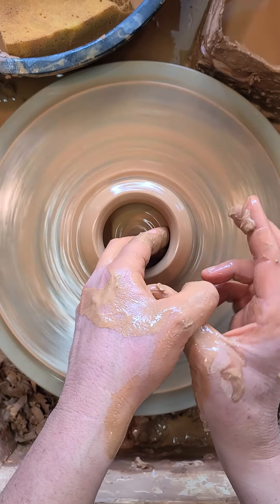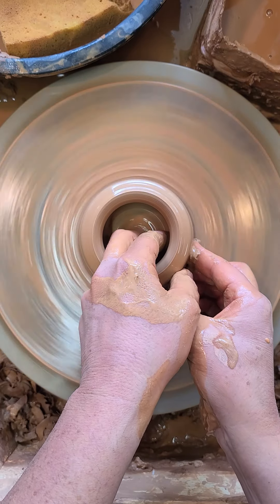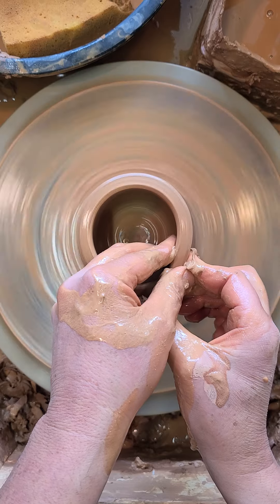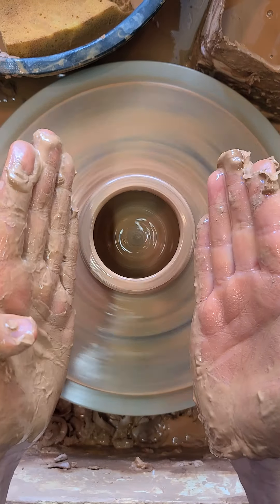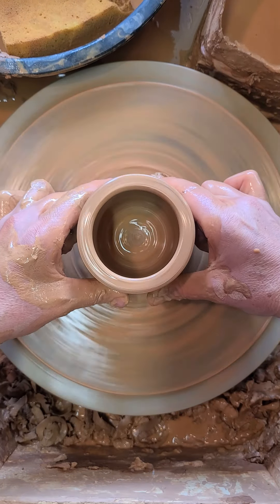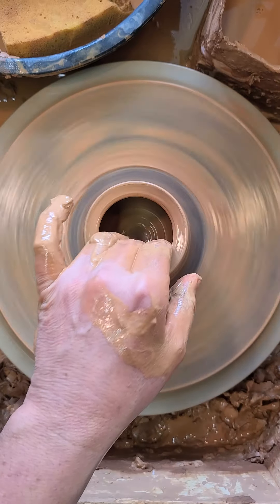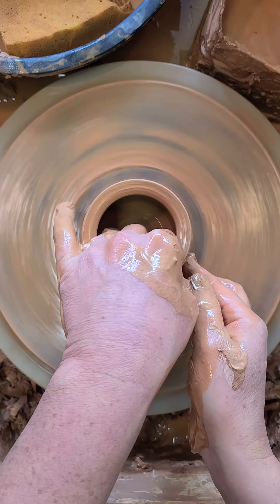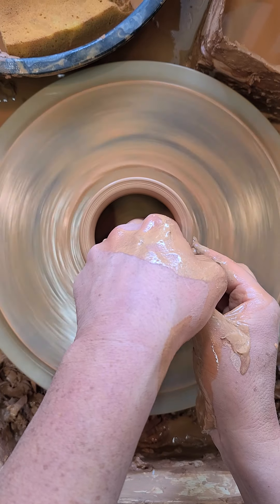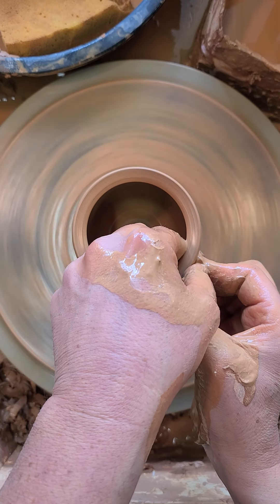Right now, this hand is going to really try to pinch and scoop the clay at the very bottom here. It's good practice to try to keep the clay sort of cone-shaped rather than bowl-shaped. If it starts to become kind of bowl-shaped, remember you can collar the clay in. I'm going to take a little bit of that clay off the bottom and pull again.